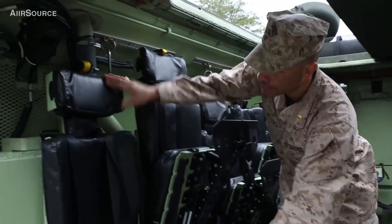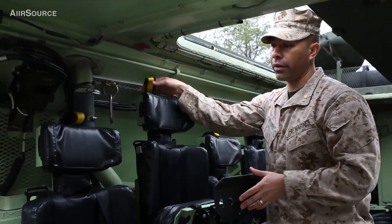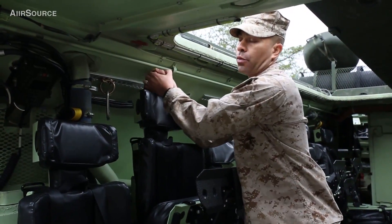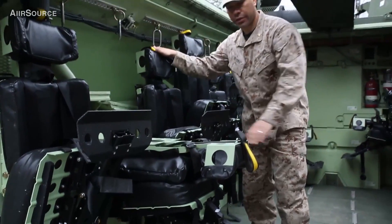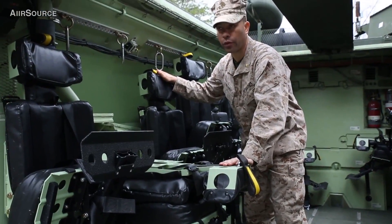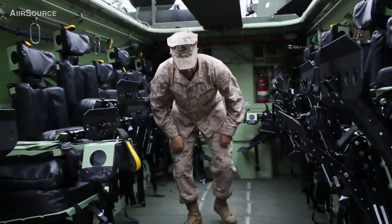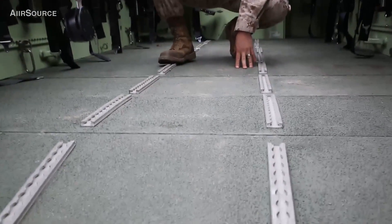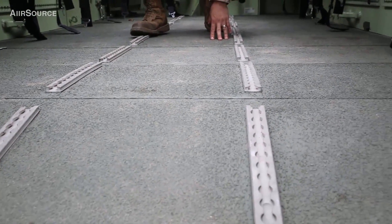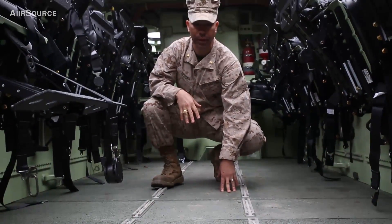There's also a headrest. The unique thing about these seats is they serve a secondary function — instead of just bench seats, the backs of the seats can actually be stepped on to maneuver on top of the vehicle. Walking inside the vehicle, you also have a new deck floor that sits about eight inches up from the bottom of the hull, which also gets the occupants away from a blast event.